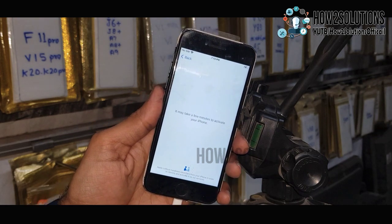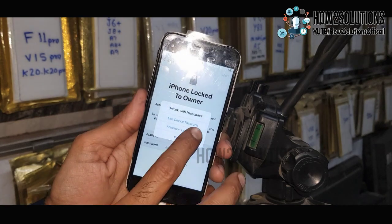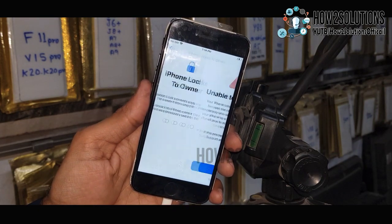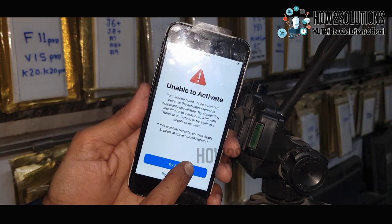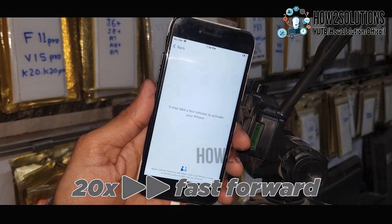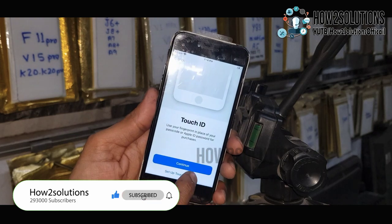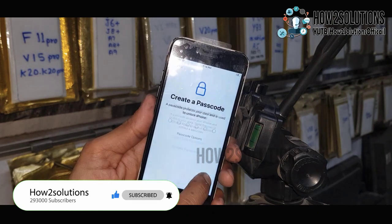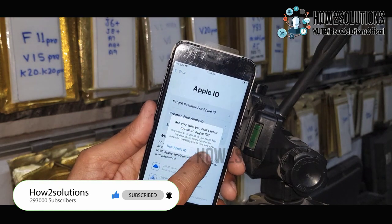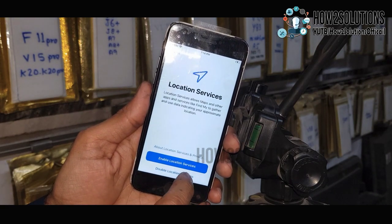Now it will scan the device from the server. If your device has an Apple ID, it will ask for your Apple ID. You can also use your passcode to activate your device. Just enter the passcode. If you are unable to activate, try again — it may happen due to a slow network. My device has been activated successfully. Touch ID is not working so I have skipped it. You can skip all the remaining steps, agree to the terms, and continue.